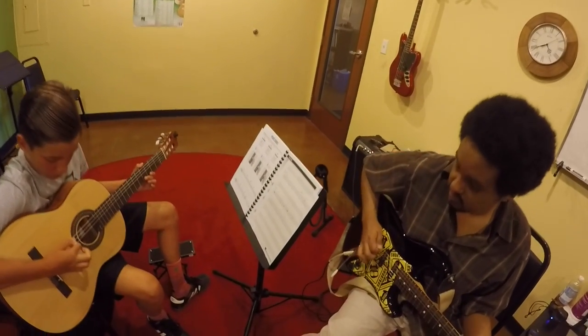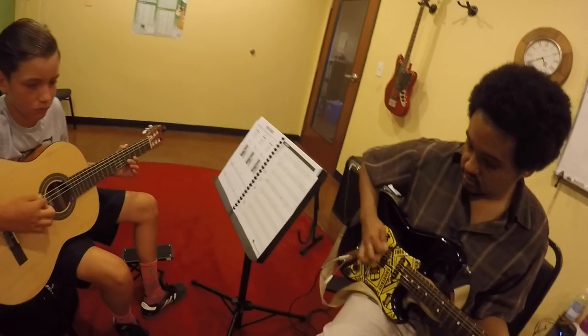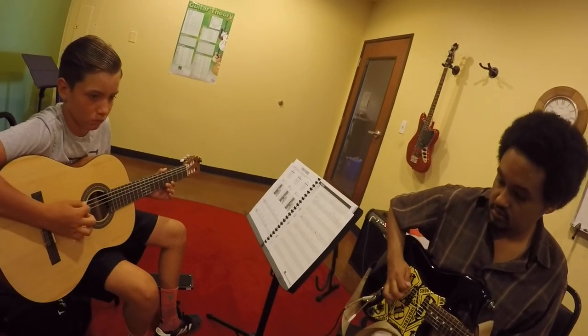This is Brody, he's a new student who just started taking classical guitar in school. He's enthusiastic and dedicated to improving.